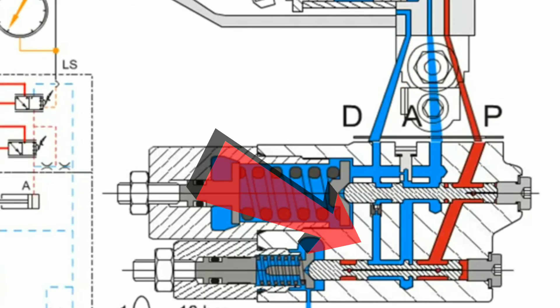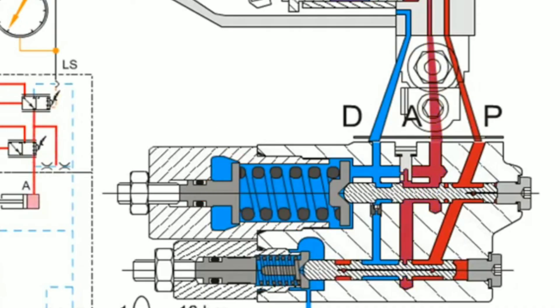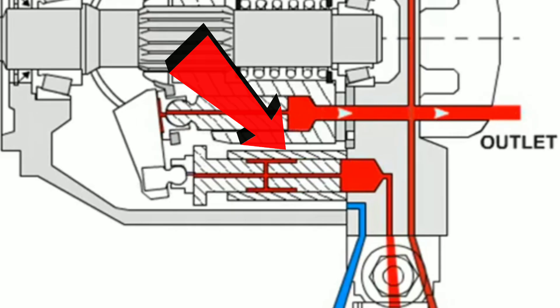When the load sense reaches 2,500 PSI, the load sense activates and the pressure is sent to the swashplate actuator to neutralize the swashplate into normal pressure or lowering pressure.